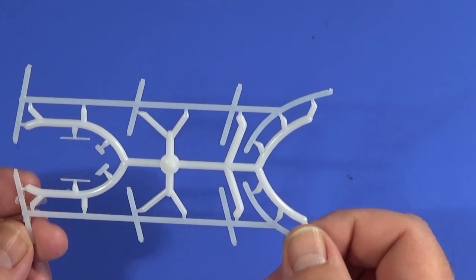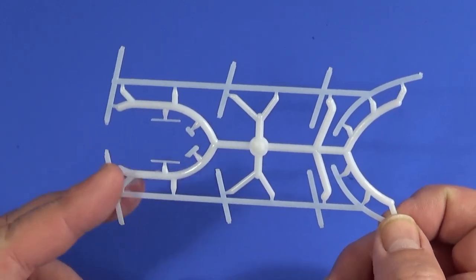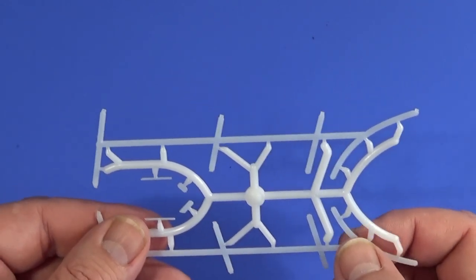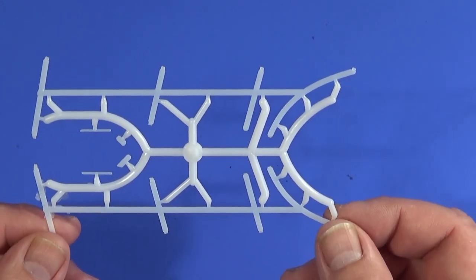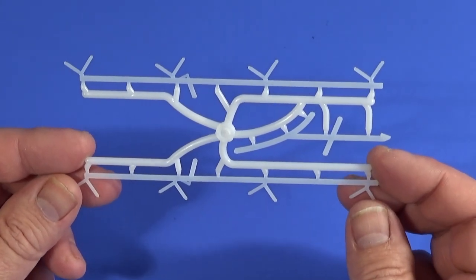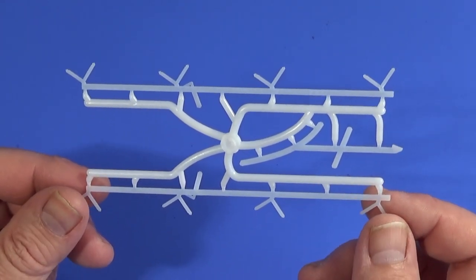Frame F is in a different color plastic — possibly a slightly softer formulation for the structural strut parts so they don't snap when removed. There's quite a lot of flash on them. This is the first set of struts to hold all four wings in place. Frame G is the other set of struts, and you can see there's a lot there to hold these wings together — it's not really surprising it failed on its first flight.